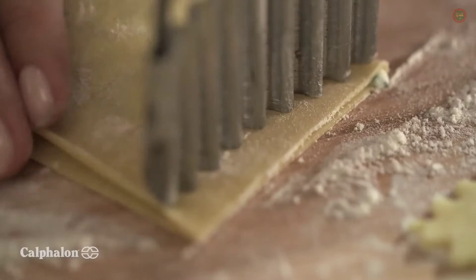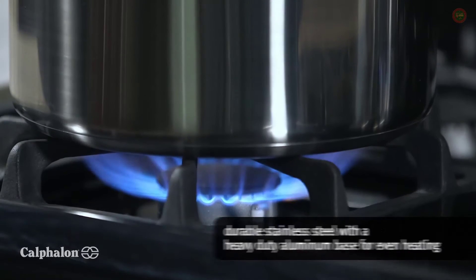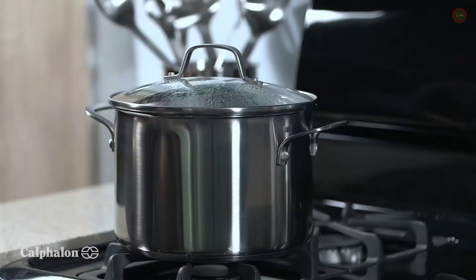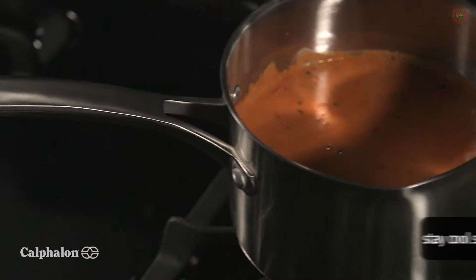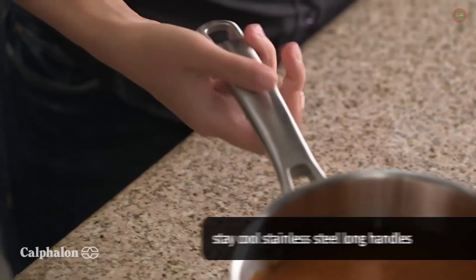Tonight's meal is spinach and ricotta ravioli with creamy marinara sauce. The aluminum base ensures even heating for consistent results. Taking your meal from stove to plate is faster than ever with the built-in pour spouts and straining lids.